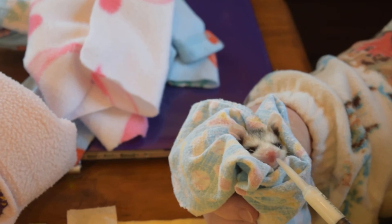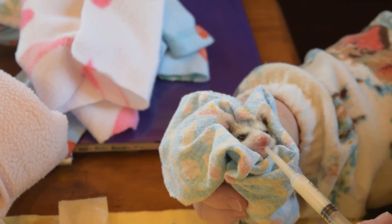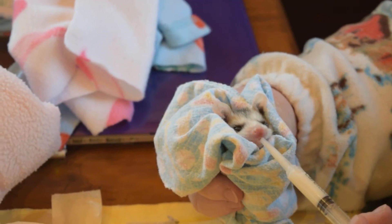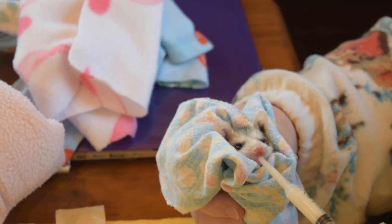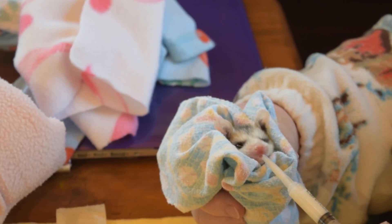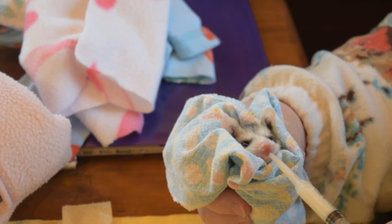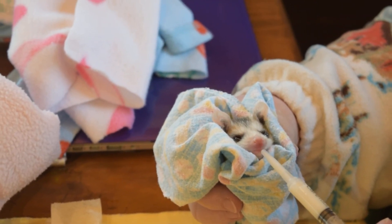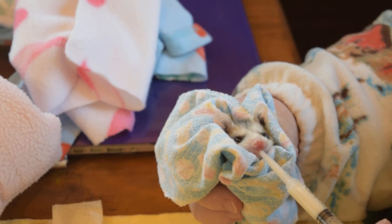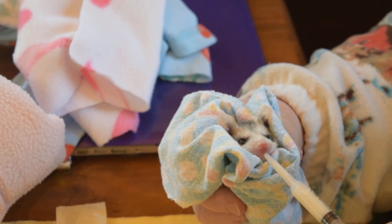People say, oh, tube them — it's quicker. That's ridiculous, it isn't. If you know how to feed an opossum, it's just as fast to do it this way. You're going to aspirate them — it's easy to aspirate them by tubing them. Again, this is Pam Lefferts talking. Other rehabbers are going to disagree with me vehemently — that's fine. Everybody is different. But as you can see, this is going very well.